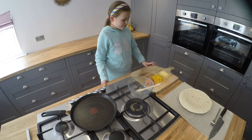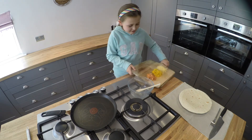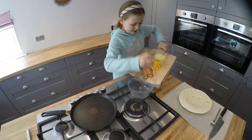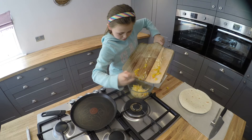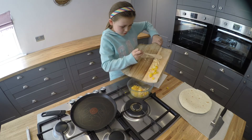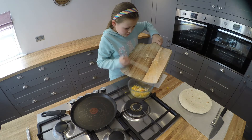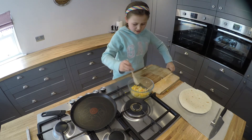First, we need to get our ingredients and put them all into the bowl. Then we need to mix it together.